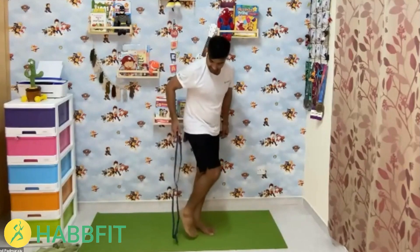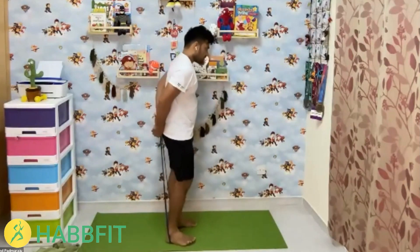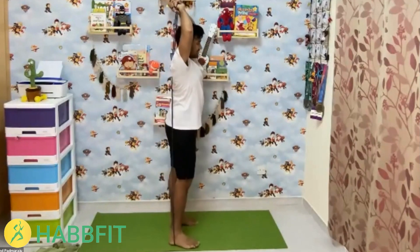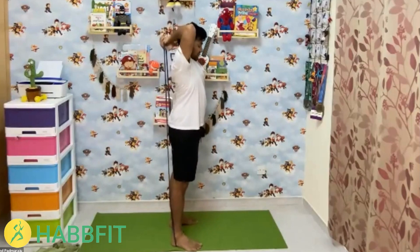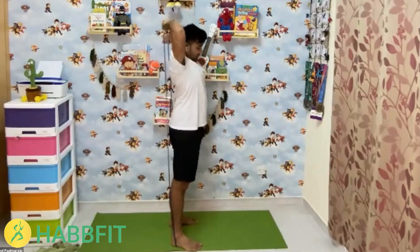The next — and last — exercise for the day is triceps push down. Hold the triceps position and push down. Count through 15 reps, finishing with the last 5.